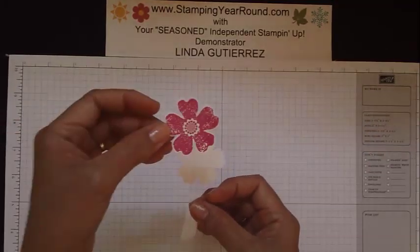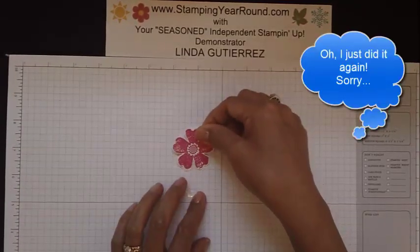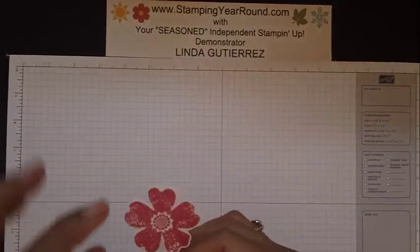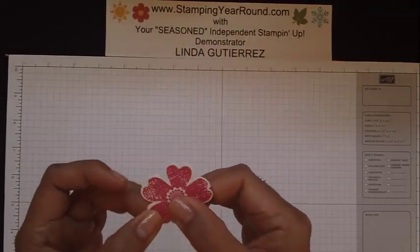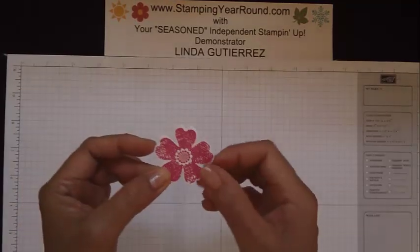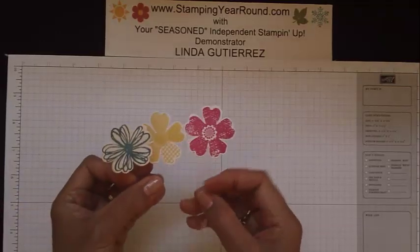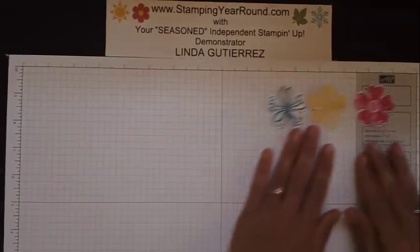Now let's turn that around and put some more glue dots on the back. I'm just going to use three — that'll hold it in place. Then I've got my second image and I'm going to place that right on top, just like that. They're not going to be perfectly matched up, but they're close enough that it's going to look just fine. Let me set this aside — here I've got the other three images I'm going to be putting into my card.